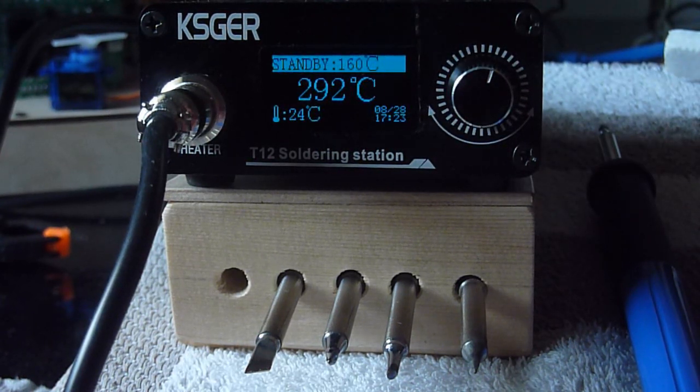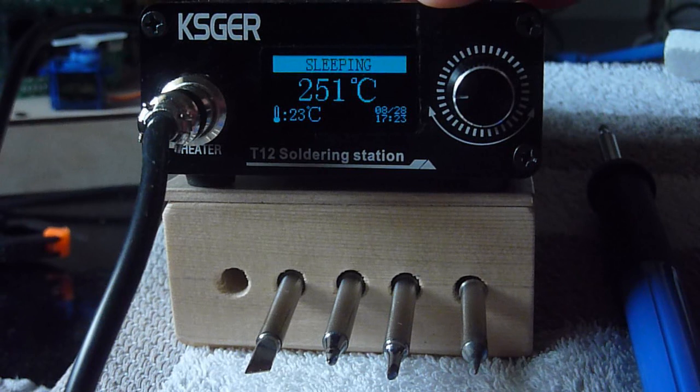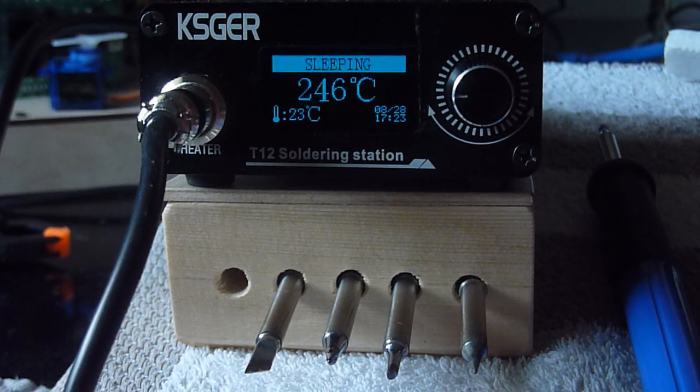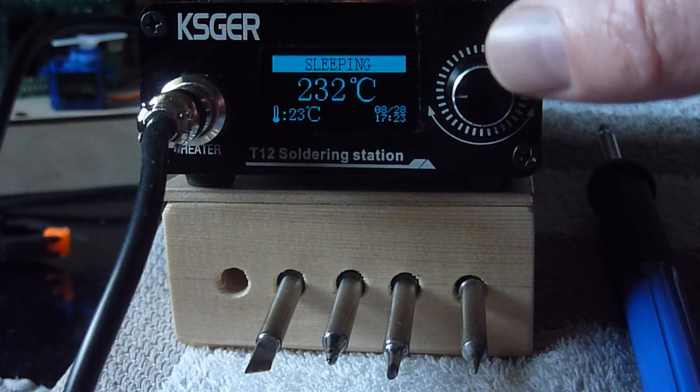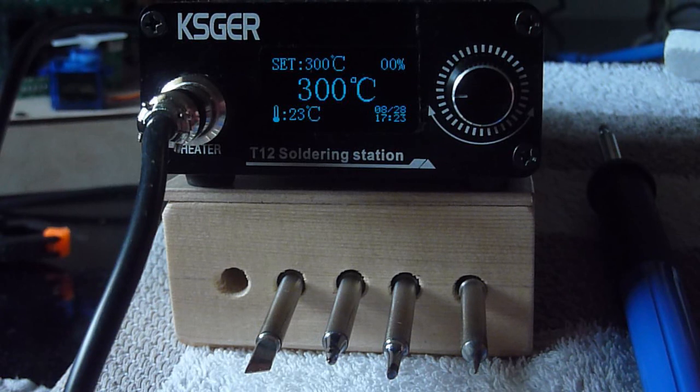Once in standby, there is a deeper mode even. If I do not use the grip after a certain number of minutes, it will go to sleep mode. In sleep mode the control is switched off and it will go to room temperature. I can also trigger that manually during a coffee break. Now the unit is sleeping and will cool down to room temperature, which is not a big issue because we have seen it warms up in 6 seconds. To get out of sleep mode you have to press the button — and almost immediately, you heard the beep, we are back at soldering temperature.